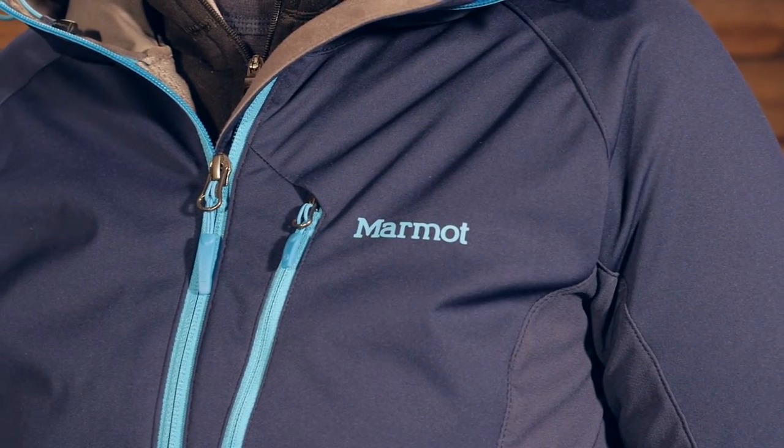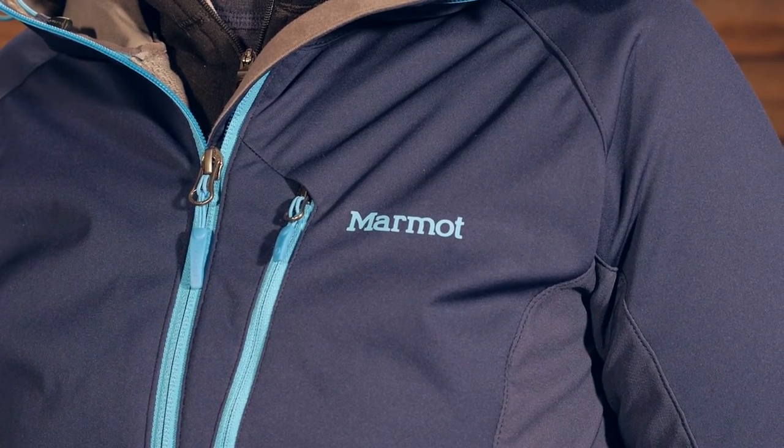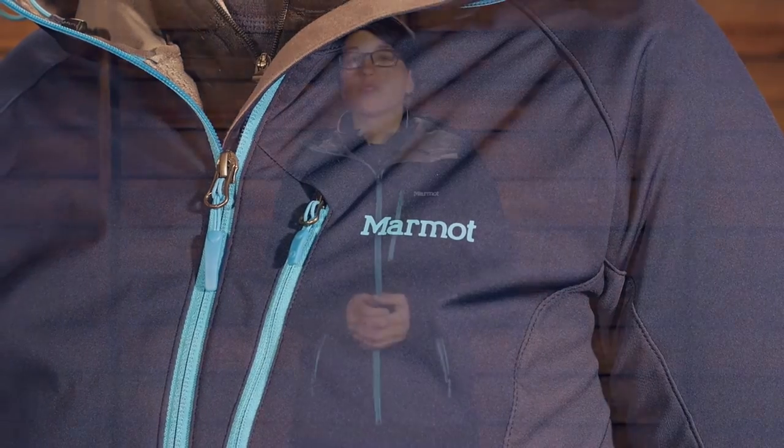You have got a lot of stretch and a lot of breathability, but there are fabrics here that are going to keep you really protected in windy and nasty conditions. So the first thing to start with is just the face fabric.